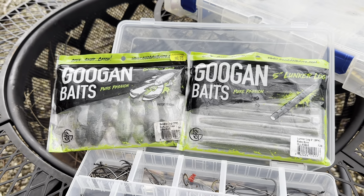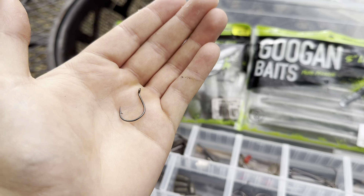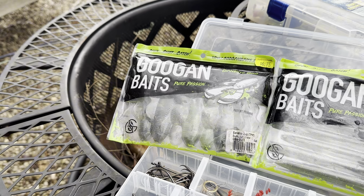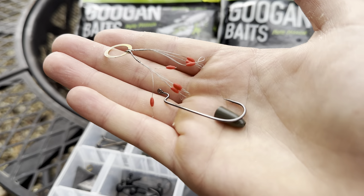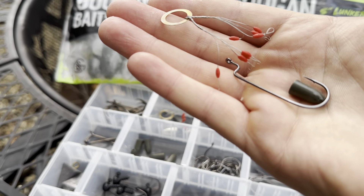As far as ways to rig these go - for the Senko, you're definitely going to Wacky Rig it, and make sure you use an appropriate Wacky Rig hook. As for the creature bait, you're definitely going to want to go with the traditional Texas rig. I use a worm hook, a 1/4 ounce tungsten weight, and a bobber stop to keep that weight from sliding.